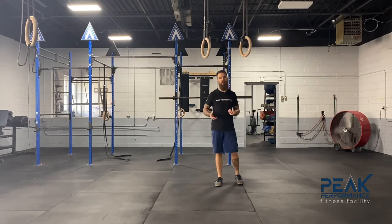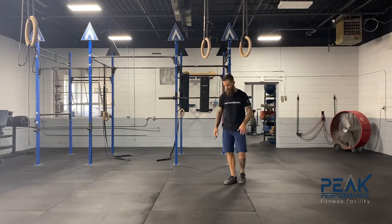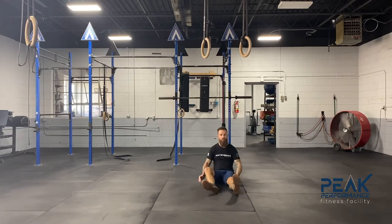The FABER test is going to show us if we have mobility in the hip or if we have an impingement. FABER stands for Flexion, Abduction, and External Rotation. It's pretty simple to do on your own, but you can also have a coach assess you.